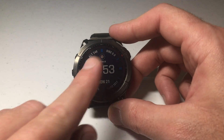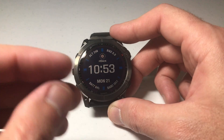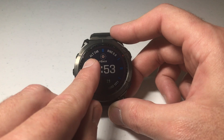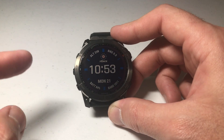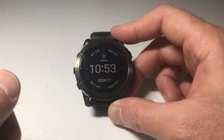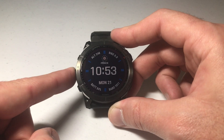Looking at my watch, I've got my watch face showing here. What if I decide I don't like this watch face and want to change it, or maybe I want to change some of the values showing — for example, I've got my altimeter and bike showing. To change that, I'm going to use the buttons, though you can also use the touchscreen. We'll start by pressing and holding the middle button on the left-hand side.